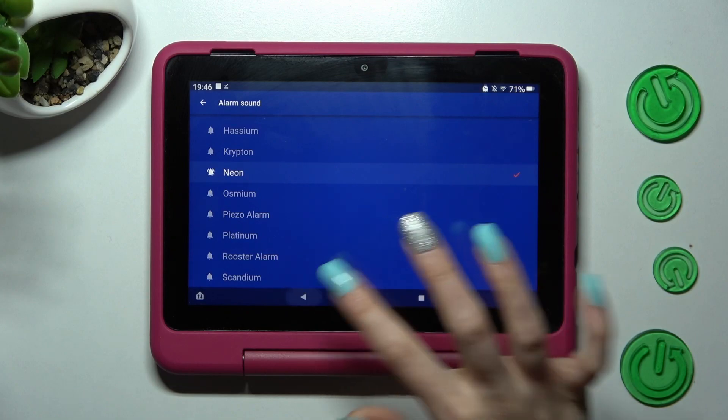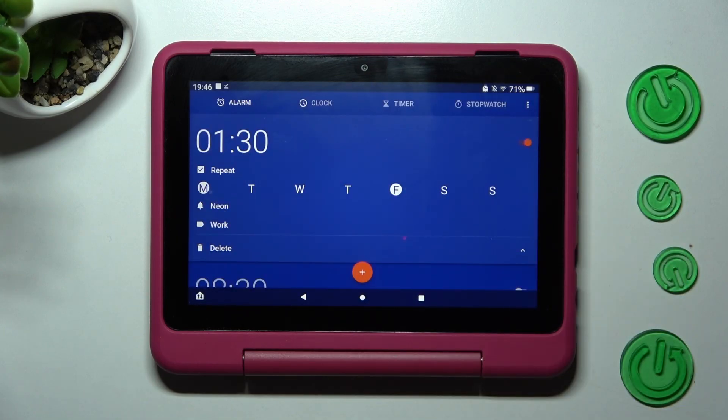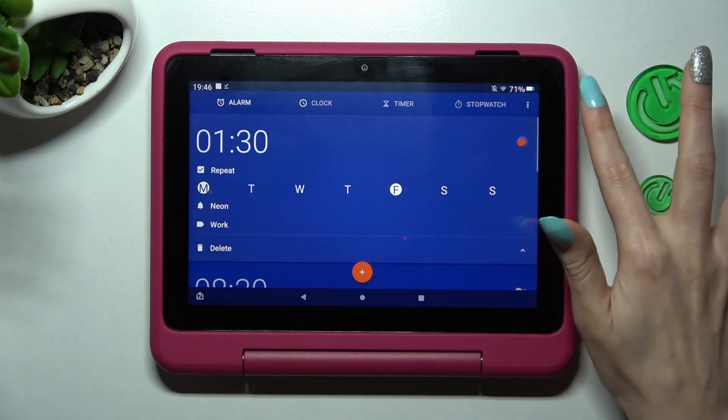When you're finished, go back, and as you can see, my alarm was successfully added. You can switch it off completely by tapping on the switcher next to it, and turn it back on the same way.